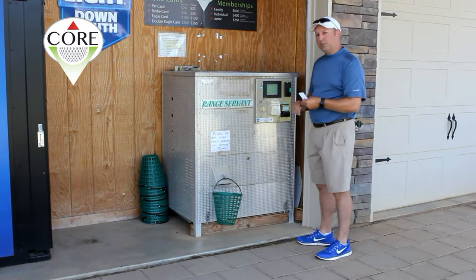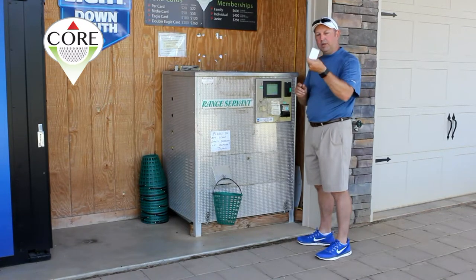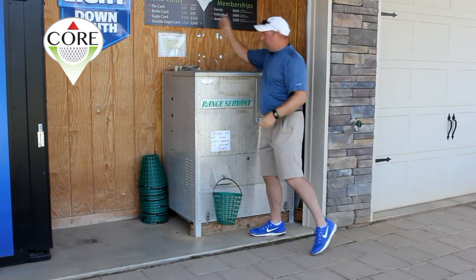You're able to purchase balls and your change stays on the card for future use. You can come back, reload it, add more cash to it, or if it gets back to zero, just leave it here for the next person.